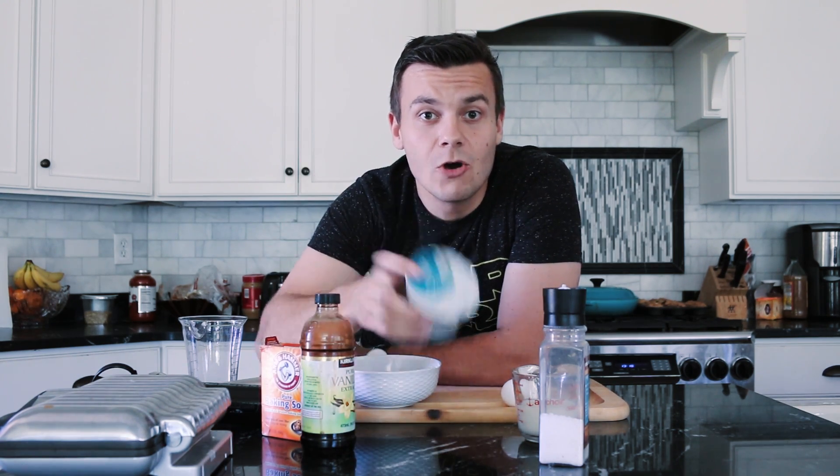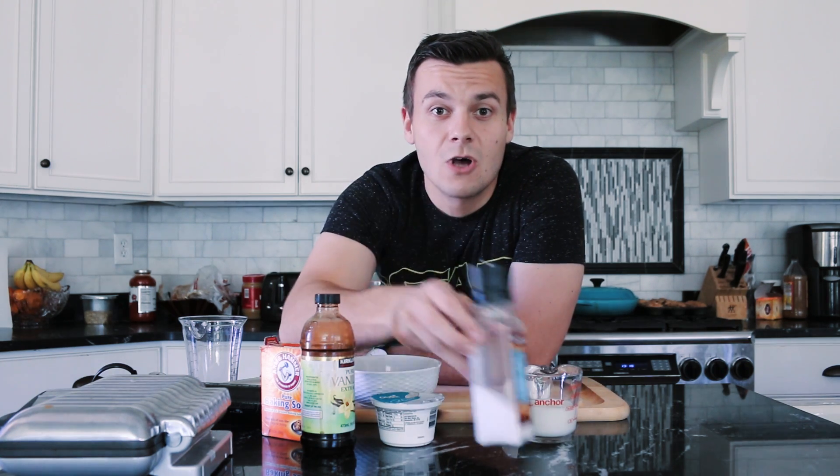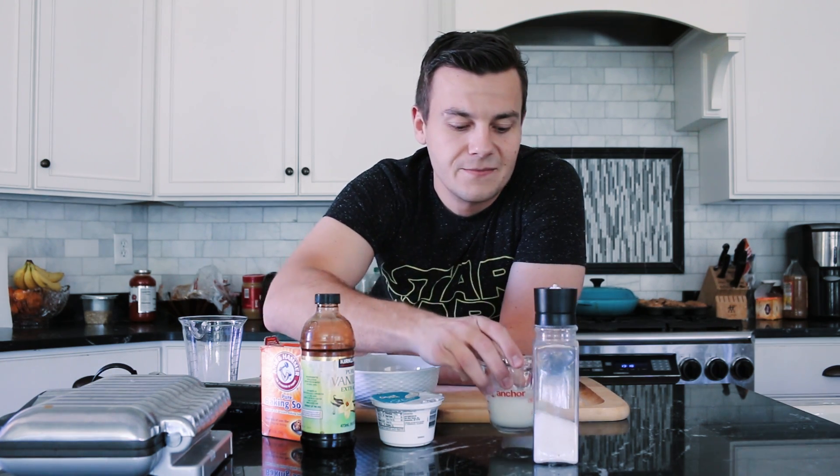All you need for these waffles is one cup of oats, half tablespoon of vanilla extract, half tablespoon of baking soda, half cup of Greek yogurt, just a pinch of salt, half cup of milk, and one egg.